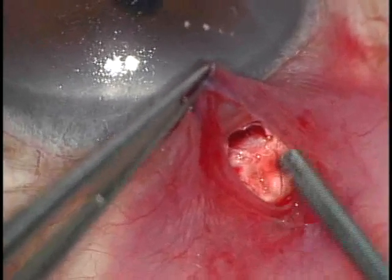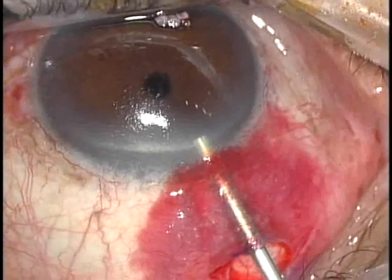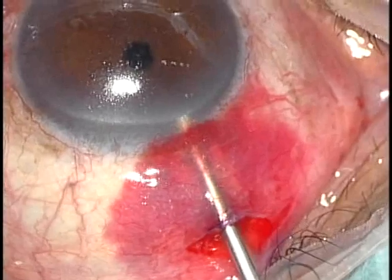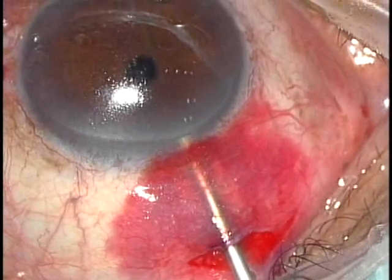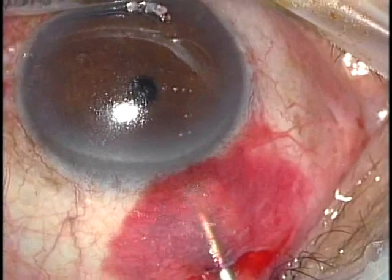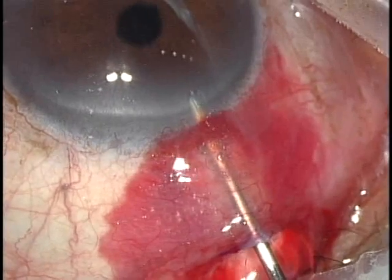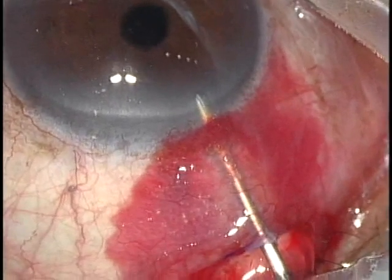The complication rate is much less than both. We use a 20-gauge vitrector to create a peripheral iridectomy, set at a rate of 200 cuts per minute and a vacuum of 200 mmHg. A peripheral iridectomy helps avoid iris incarceration into the internal sclerostomy.